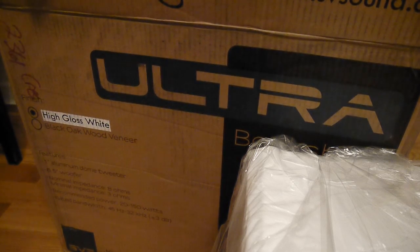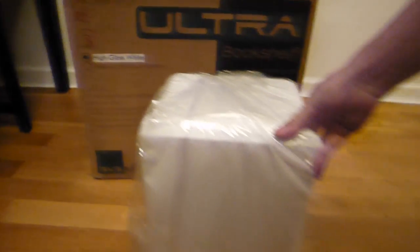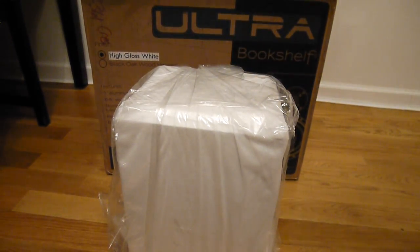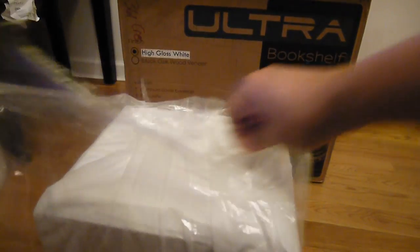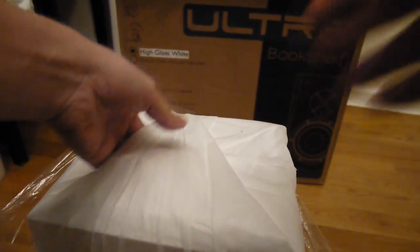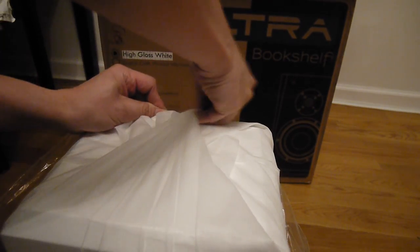I'm going to put the camera down so I can bring out one of the units for you to look at. I'll only take out one, and then I'll put the other one separately for a more in-depth review. It does come wrapped in this standard plastic bag, and within that there's a felt bag as well.